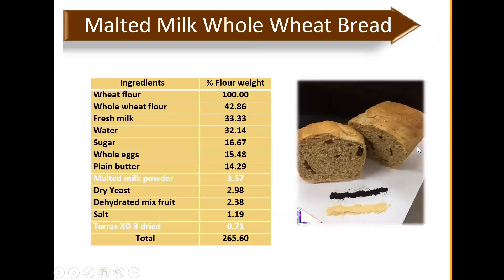There is also a malt milk whole wheat bread recipe — using about 3% malt milk powder HD of total flour weight, plus Thorax XT3 to give a slightly darker color. The Thorax ultra-roasted malt extract powder adds a little roasted bitter note and slightly darker color to the bread, making it more special, though it's optional depending on each customer's color preference for their finished product. Fresh milk and whole eggs in the recipe are adjustable depending on your needs.